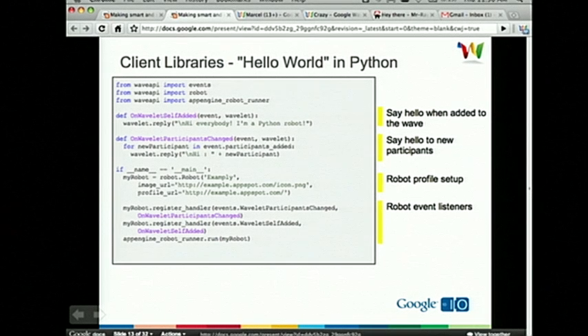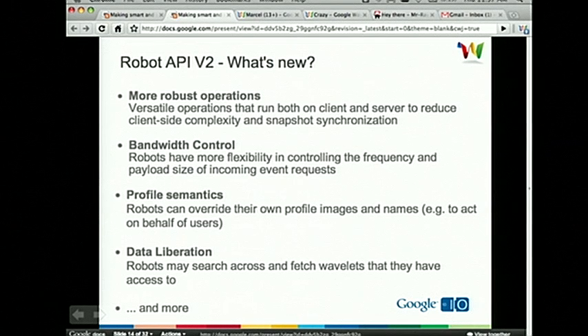Here's a quick hello world in Python — it's one slide, and the robot is pretty dumb, but it demonstrates we can have very little code with a robot participating in the conversation. What this one does is when it gets added, it says hey, I'm here. And then when anyone ever gets added to the Wave, that robot will say hello to them, which isn't really useful, but it's still interesting in about three lines of code. We looked at that and said, well, what do we need to do to make this really interesting and really powerful?